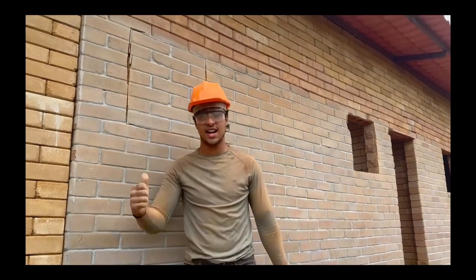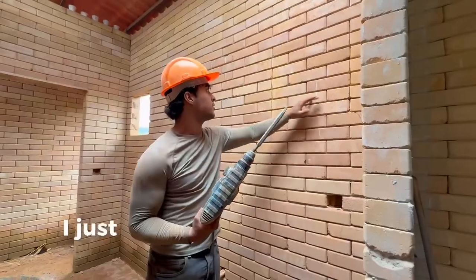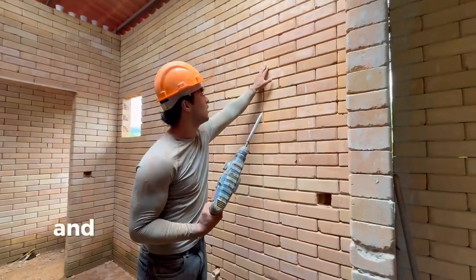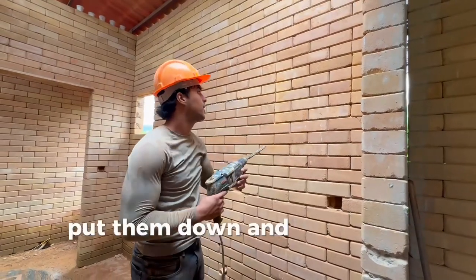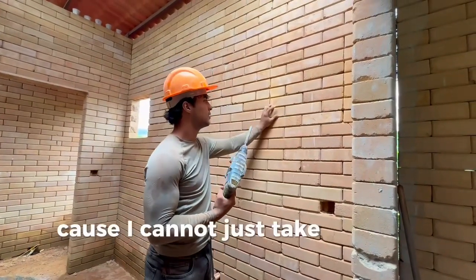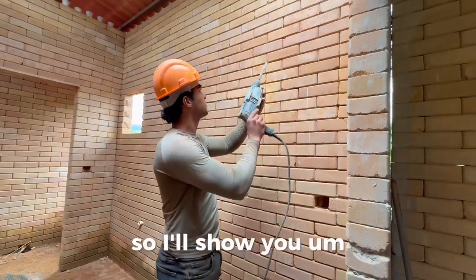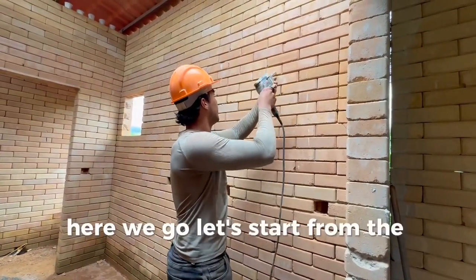Let's go to the other side now. I'm just going to break the first two blocks — that should be good enough to put them down — and break the halves as well, because I can't just take the half without breaking it. Here we go, let's start from the half.